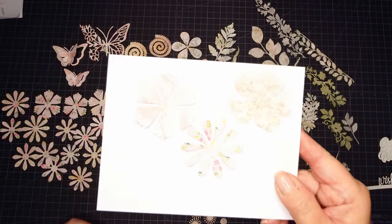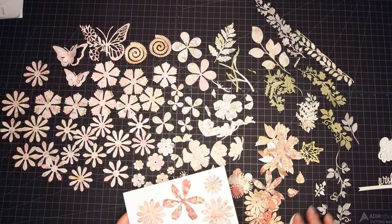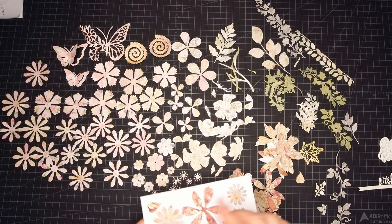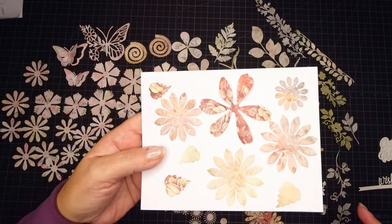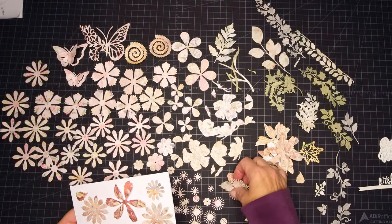I wanted to show you what some of this pattern paper looks like up close because it's really hard to see against the black background. I did some pinks and then I did some autumn colors. Today we're going to play with the pinks, which was the first set I showed you, but I just wanted to show you what some of these look like.